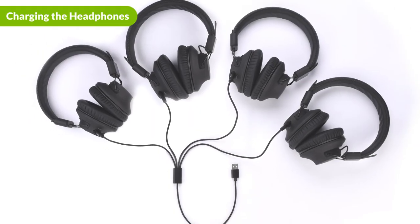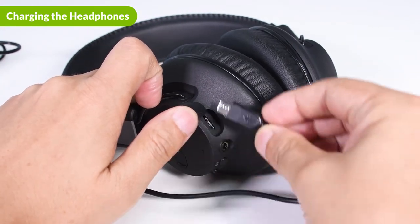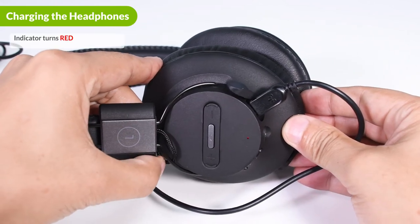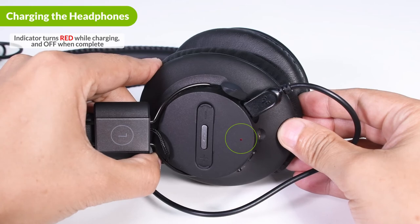To charge the headphones, connect a power source to the headphone's charging port using the USB cable provided. The indicator will turn red while charging and automatically turn off once charging is complete.